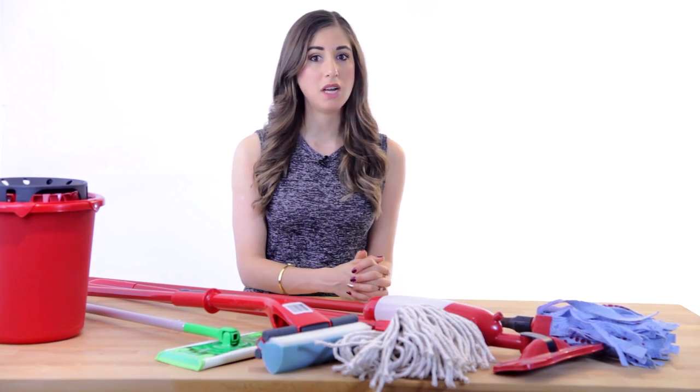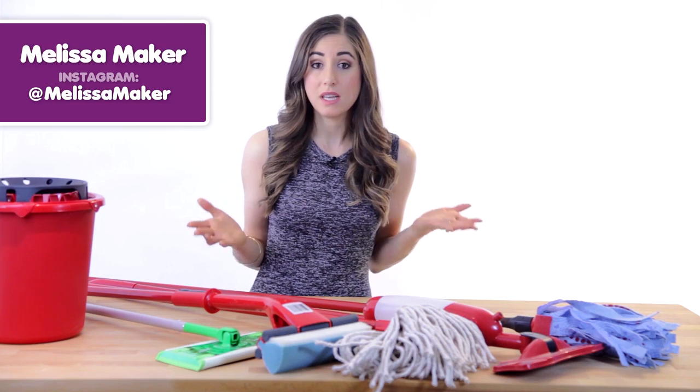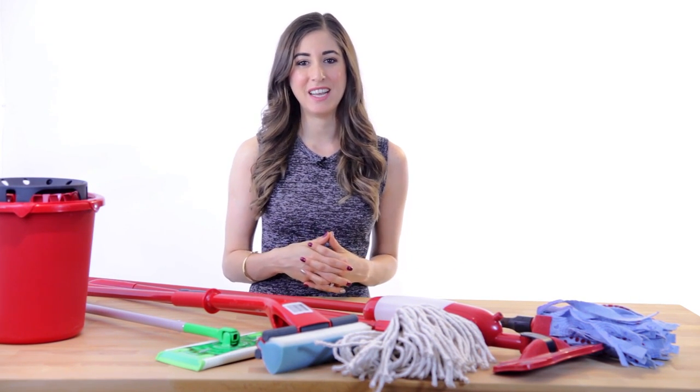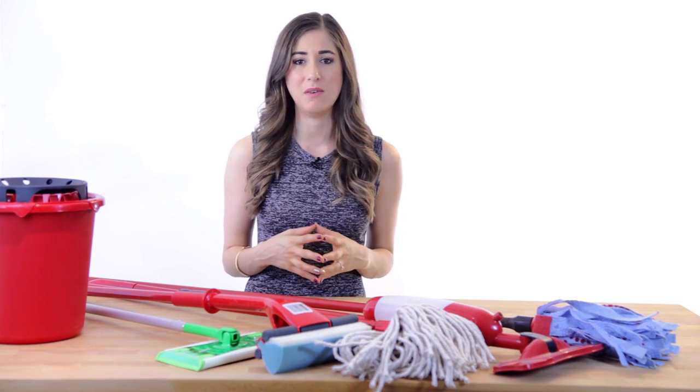As Freud once said, sometimes a cigar is just a cigar. And sometimes a mop is just a mop. But if you've been down the cleaning aisle recently, I'm sure you've noticed the huge selection of mops available to consumers nowadays.